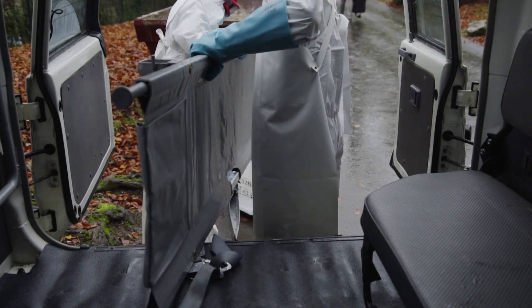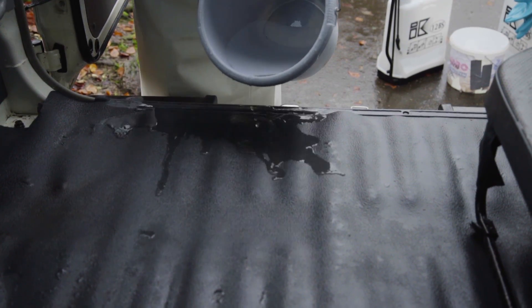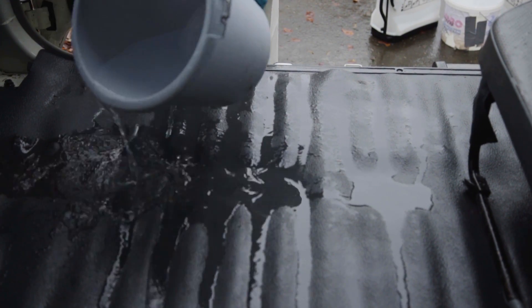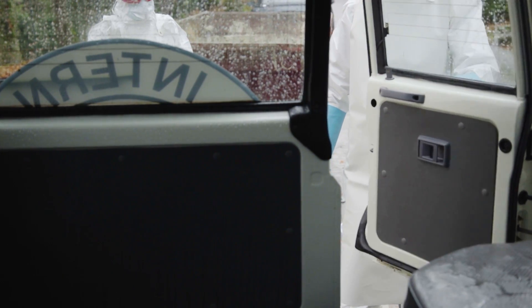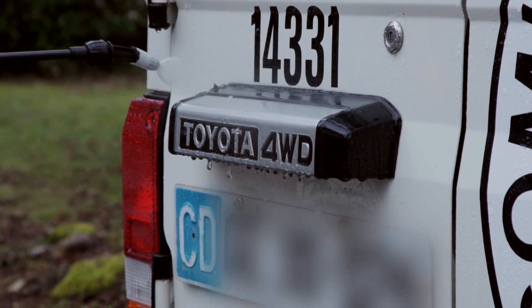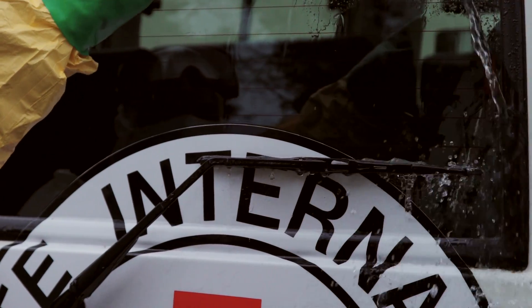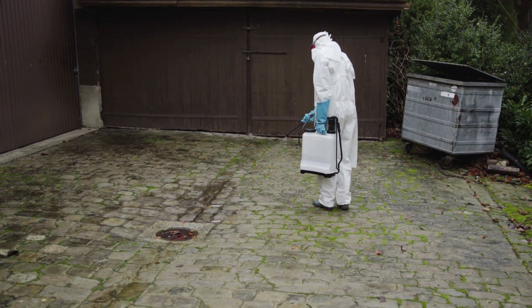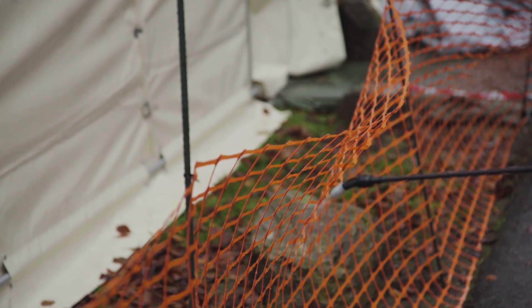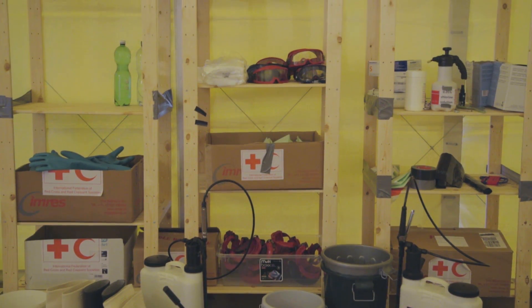Remove the stretcher and mattress. Disinfect and allow to dry. Thoroughly rinse the inside of the ambulance with fresh water — be careful not to splash forcefully or use excessive amounts of water. Close the back doors of the ambulance. Spray the backside of the ambulance and any other places the patient may have touched. Carefully wash the backside of the ambulance with clean water. Spray the area where the disinfection has taken place once the ambulance leaves. Close and spray the gate to the high-risk area. Replace all items immediately after use — the equipment must always be ready to use.